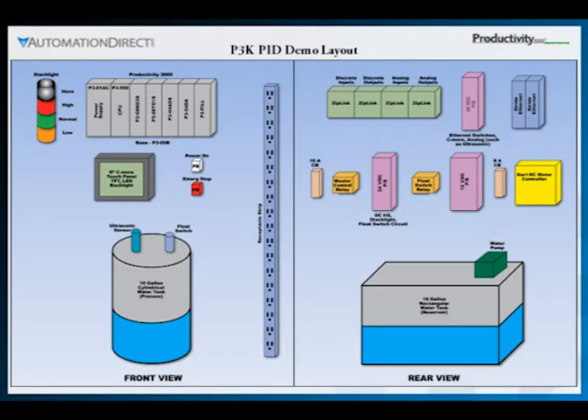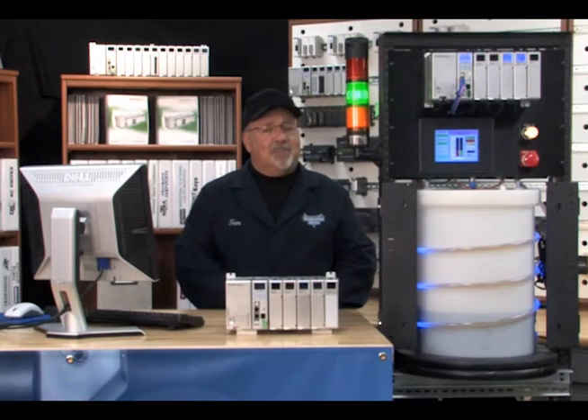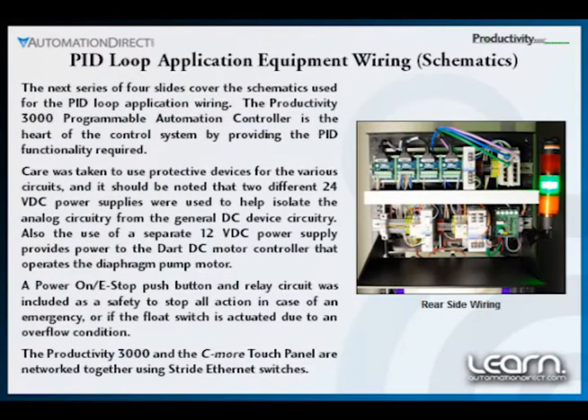Ziplink modules and cables aided in allowing the wiring to take minimum time. Next is a series of wiring diagrams, or schematics, that detail the wiring in our application example.